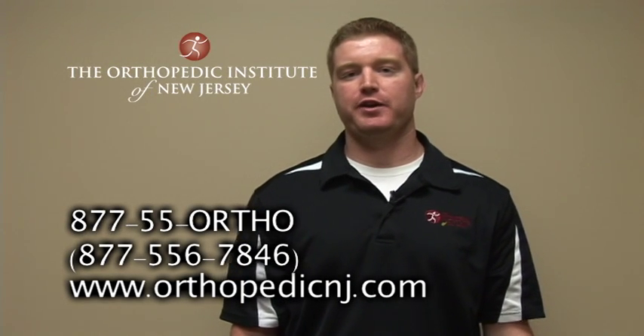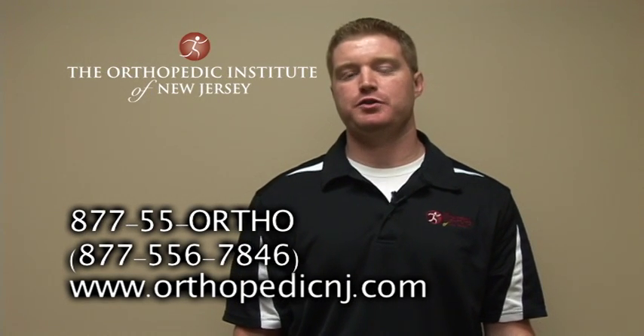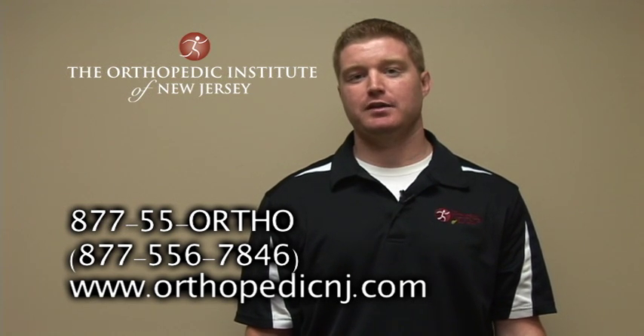For further information, please feel free to contact us at the Orthopedic Institute of New Jersey at any of our convenient locations. Good luck. Stay healthy.